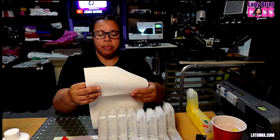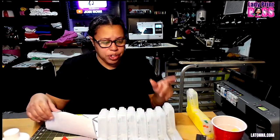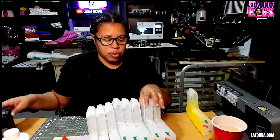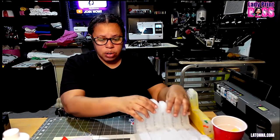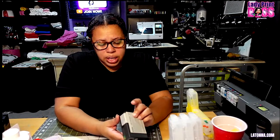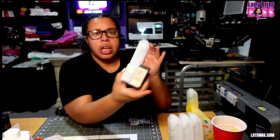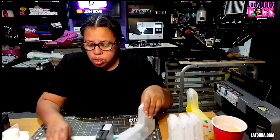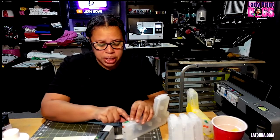I've already installed one cartridge and got ink everywhere, but I'll walk you through it. Basically we have to take the chips off the original cartridges and put them onto the new ones. I'm starting with the light light black cartridge. I'm pulling out the light light black cartridge and making sure both the original and new one say the same thing, then transferring the chip. The chip actually comes already on the cartridge, not separately as the instructions say.